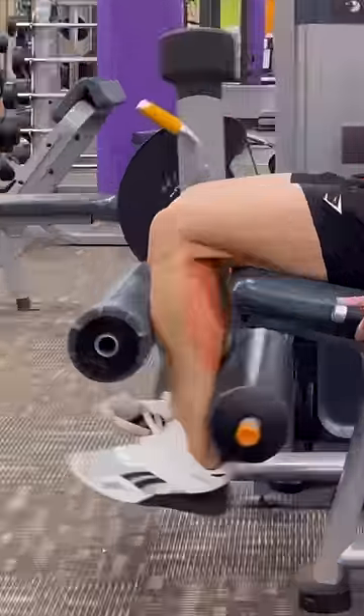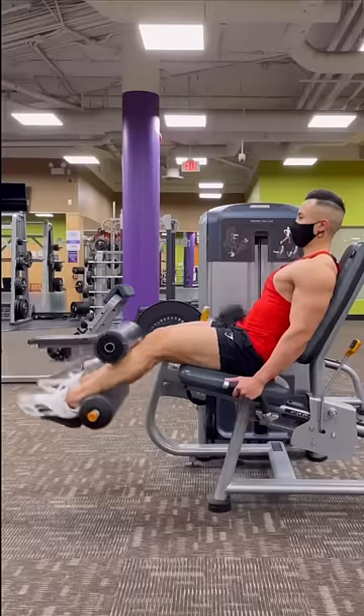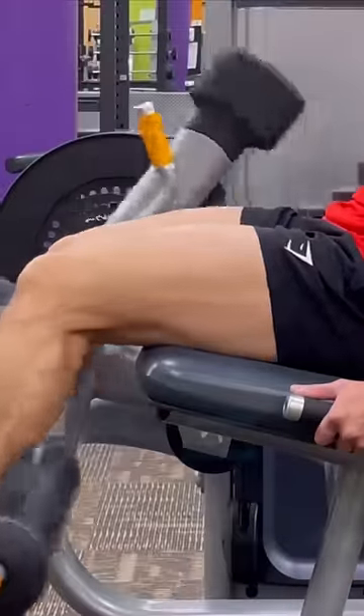When in this position, your calves are actually highly involved in the movement. However, if you point your toes away, you will shift the tension more towards your hamstrings and use less of your calves.